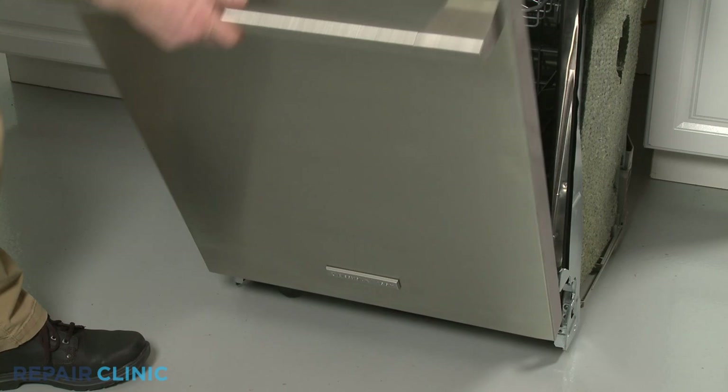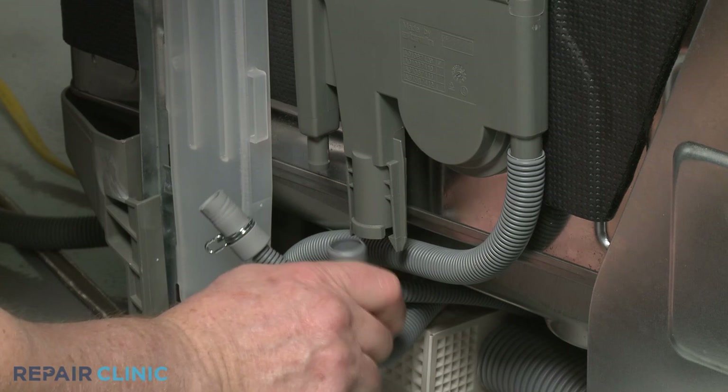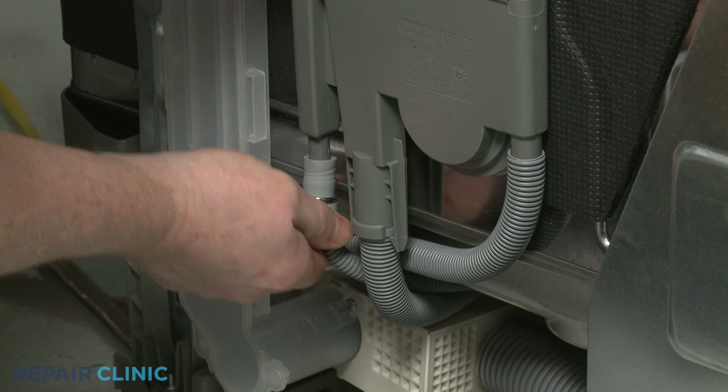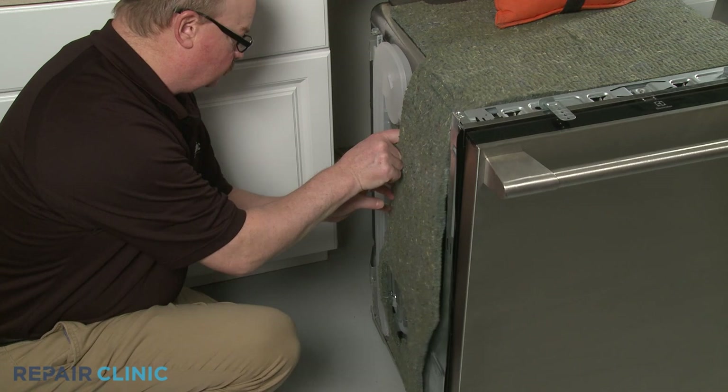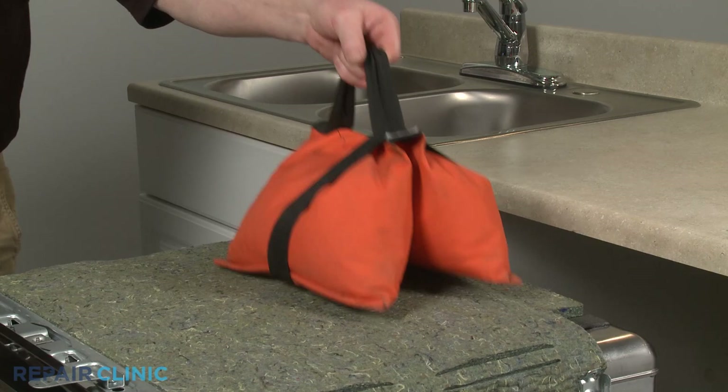Replace the lower dish rack. Attach the hoses to the appropriate ports. Reposition the insulation.